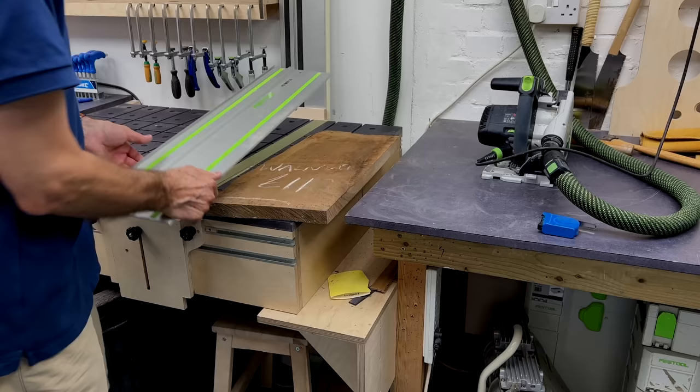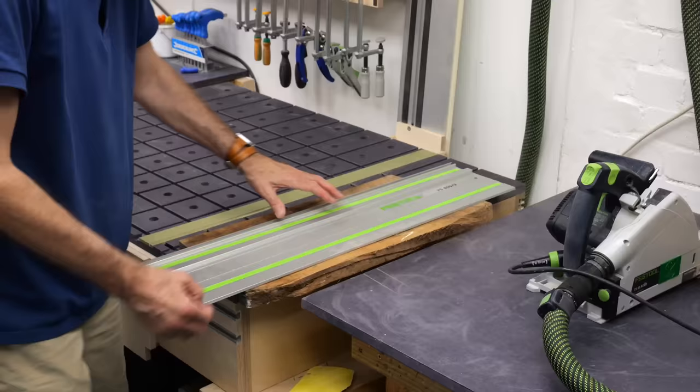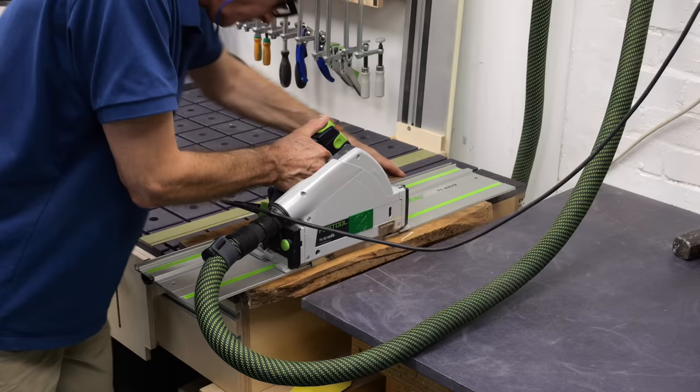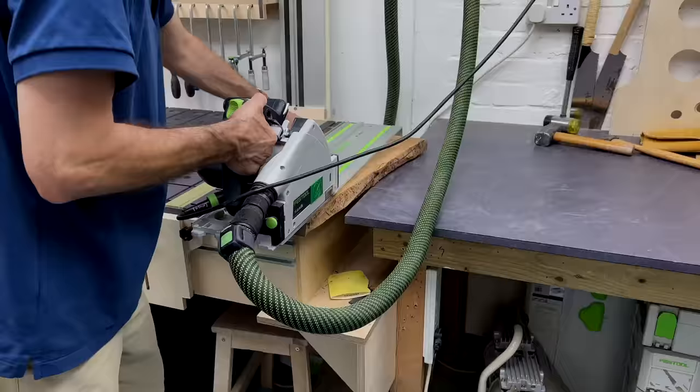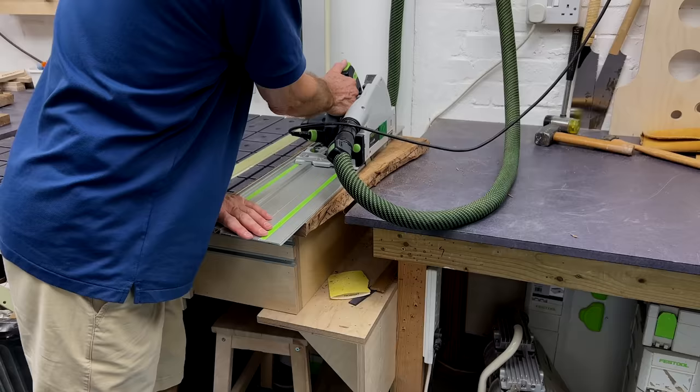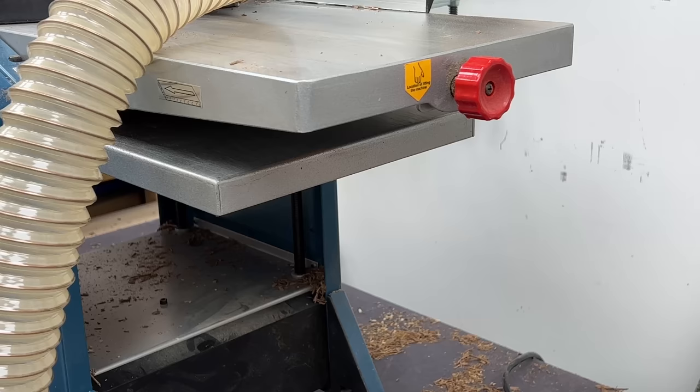The legs are 25mm or one inch thick walnut and the rails are 18mm or three quarter inch. The whole frame stands around 300mm, 12 inches high and deep, and about 400mm, 16 inches wide, but of course you can make it whatever size you like. I'm using walnut that I've had here in the workshop for about a year or so, so I know it's nice and dry.